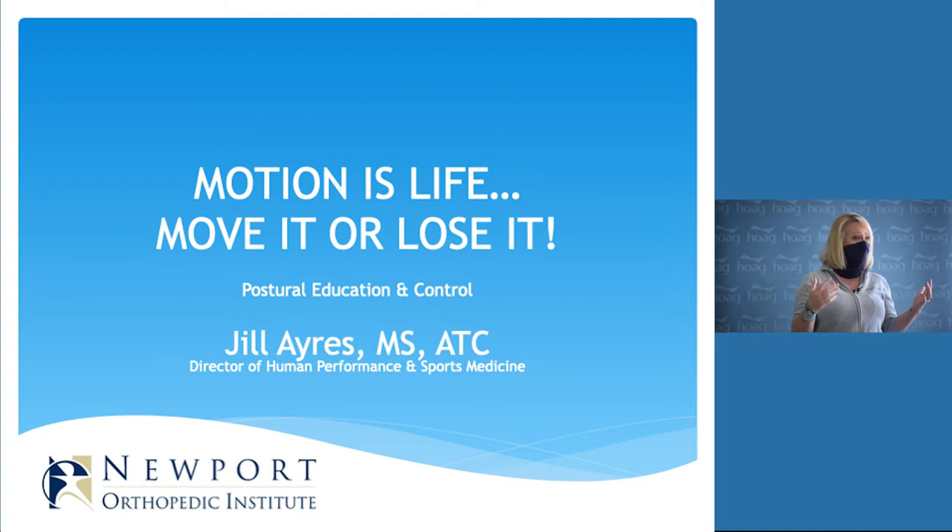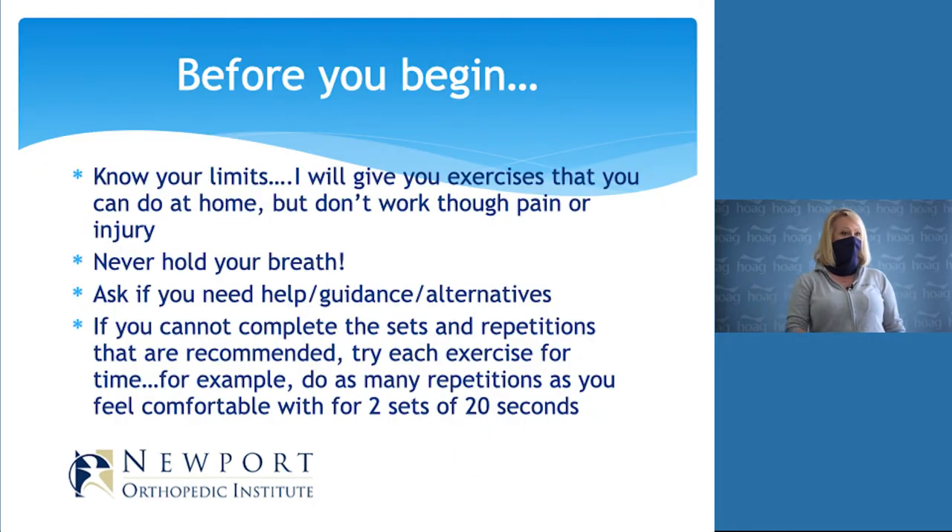I also believe in participation, so if you have any questions as we go, you don't need to wait till the end — just raise your hand. Before we begin any type of mobility or exercise, I want to set some standards or rules. First, know what your limits are. I'm going to give you exercises and stretches, but I don't want you to work through pain or through any injuries you might be carrying. If something bothers you, stop — we can talk after class about how to adjust it for you.